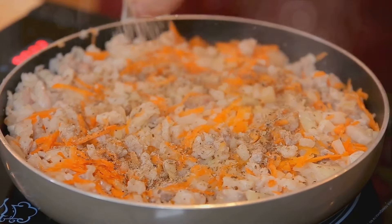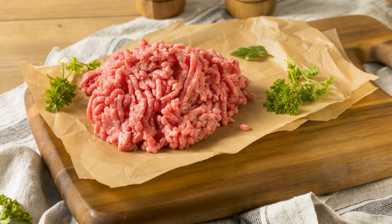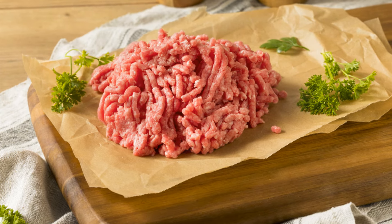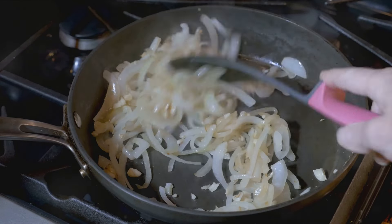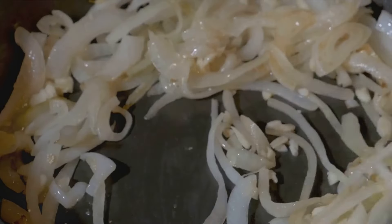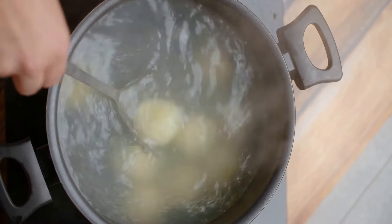Now let's embark on the journey of creating this classic. Begin by prepping your ingredients. You'll need ground lamb or beef depending on your preference, onions, carrots, peas, and of course potatoes. The fresher the ingredients, the better the outcome. Let's start with the meaty filling. Sauté the onions until they turn translucent, then add your ground meat. As it browns, toss in your diced carrots and peas. Don't forget the seasonings — a dash of salt, a sprinkle of pepper, and a hint of rosemary and thyme for that aromatic touch. Once everything is well combined and cooked, set it aside.